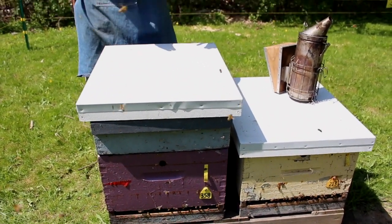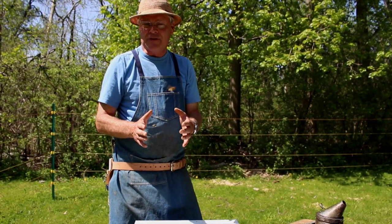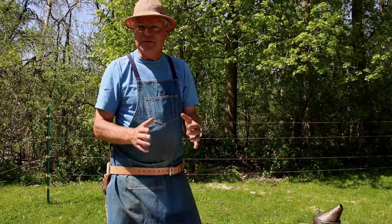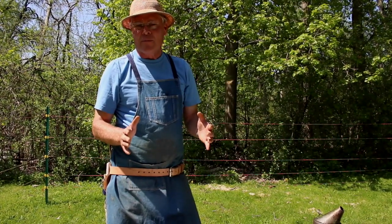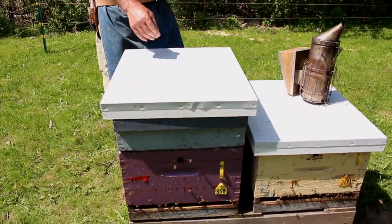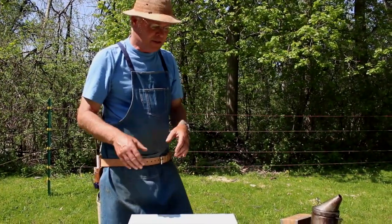If that one super is half full of honey, we'll give it another one. If it's three quarters full, we'll give it two more. If it's right full of honey, we'll give it three or maybe even four more supers. We judge how many the colony needs based on how they perform with the first one we give them. Let's check out another hive.